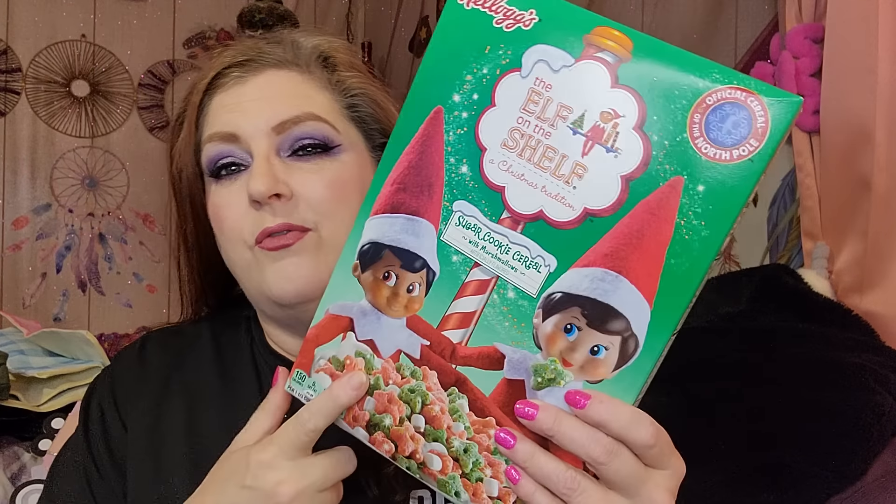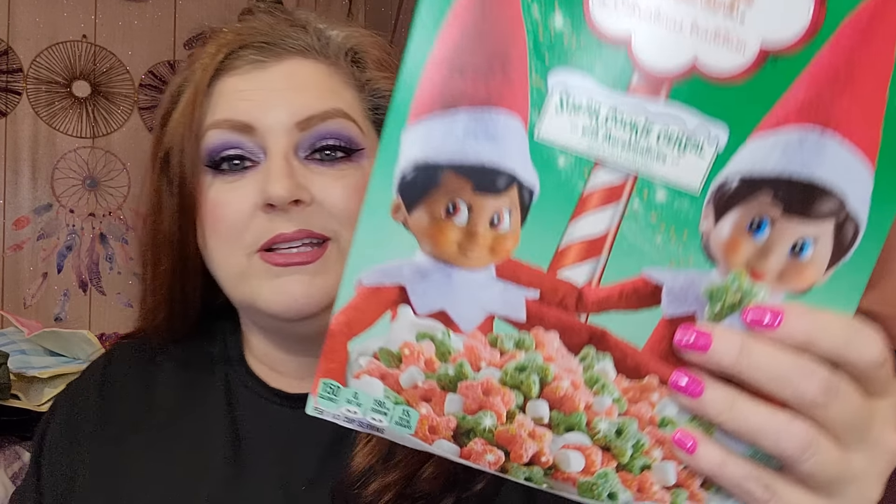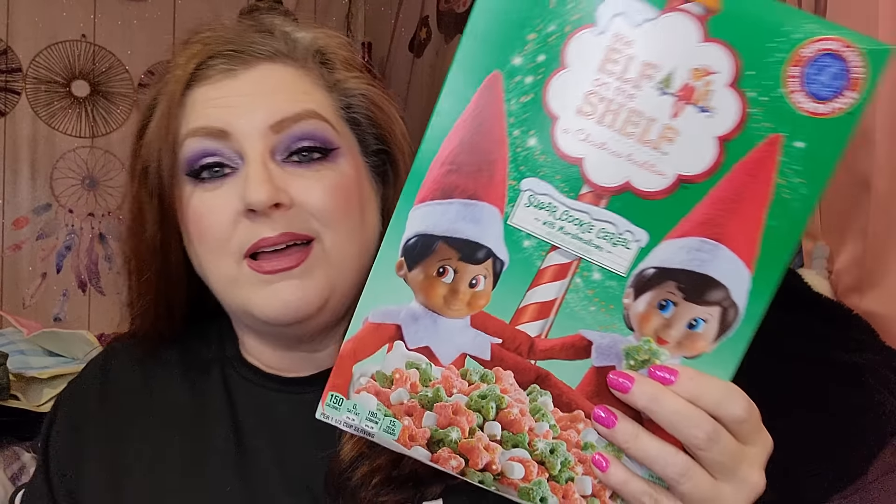I only got one of these — it's the Elf on the Shelf Christmas tradition sugar cookie cereal. I'll probably send it over to Josh and Hallie's house simply because nobody here really eats cereal, and they do Elf on the Shelf for Christmas so their kids know what it is.